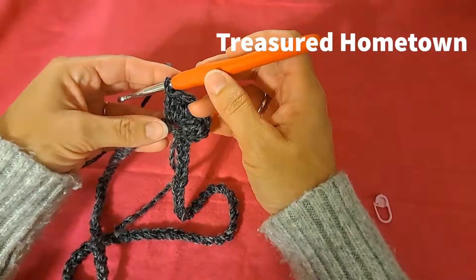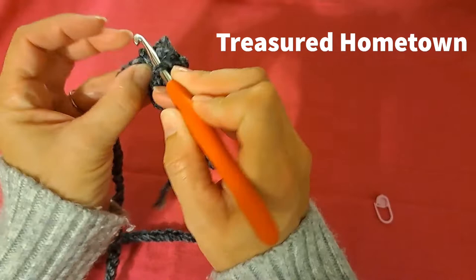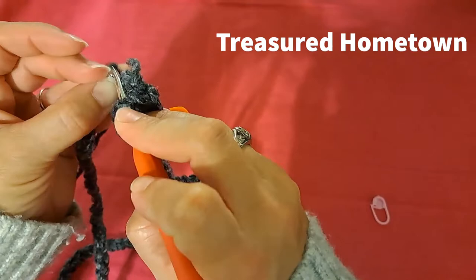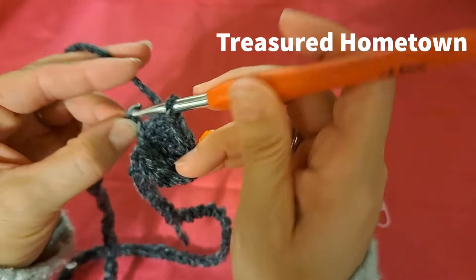Continuing on, take the number of chains you started with and divide it by two. I had 64 chains, so that becomes 32. Then simply subtract one — so I am going to double crochet once into each of my next 31 stitches.